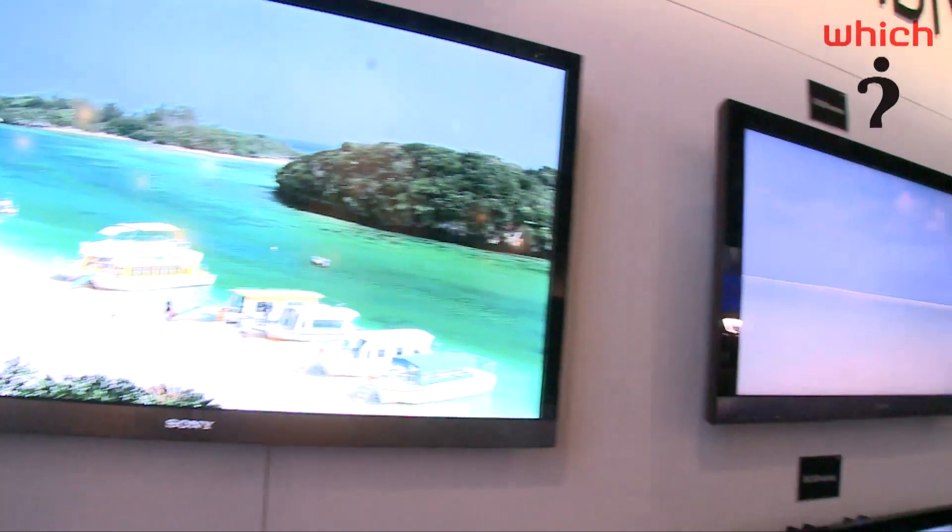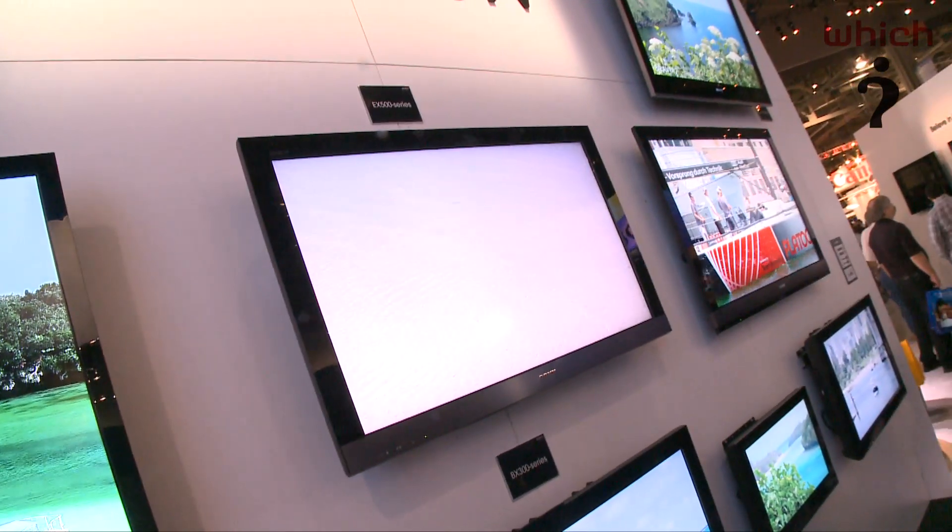Lastly, we'll move on to the EX Bravia series, which is the entry level models. That's going to launch in 32, 40, 46, 52 and 60 inch versions. Again, that has Freeview HD — Freeview HD tuners are in all of the new models. There's an EX40B in the EX series which has an integrated Blu-ray player.